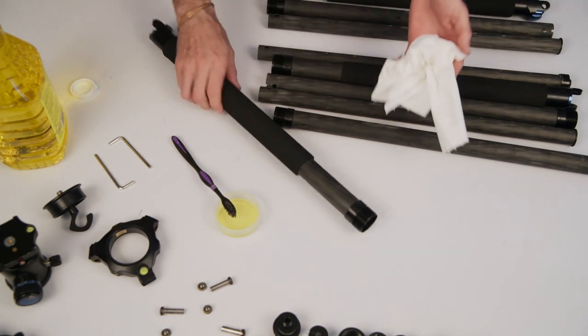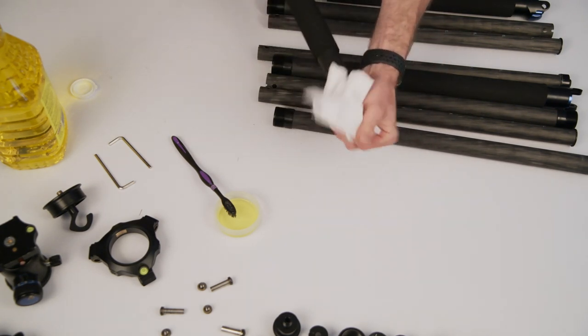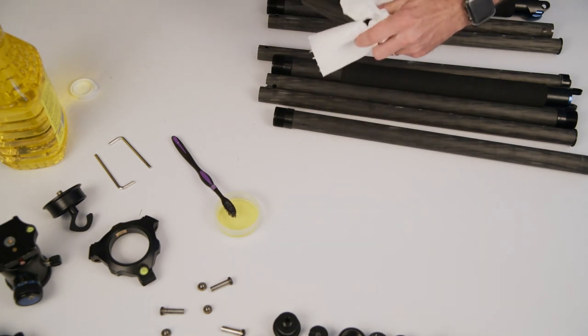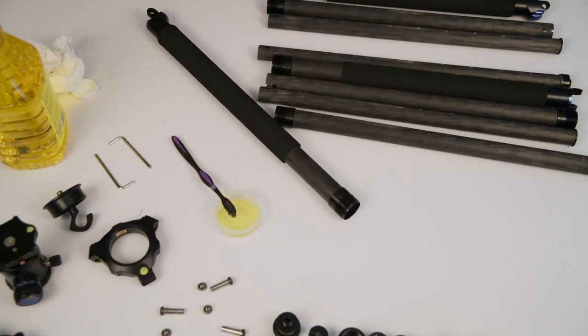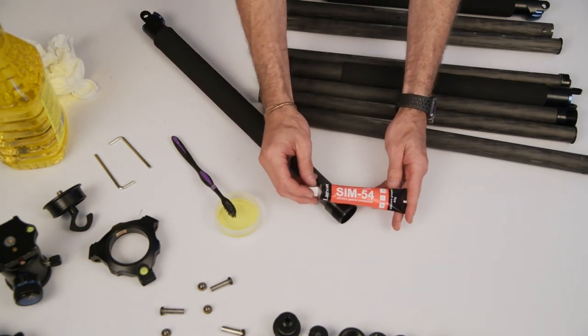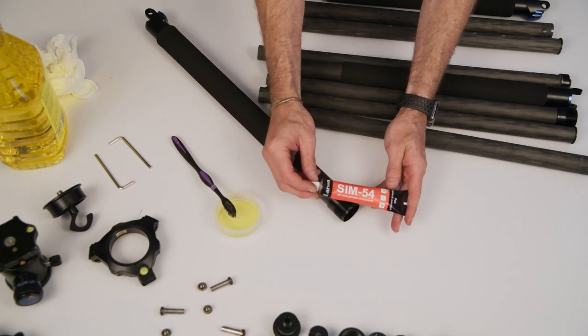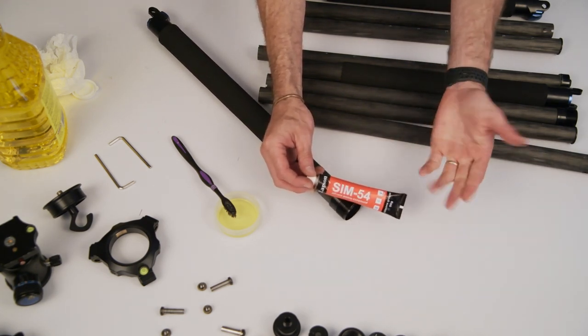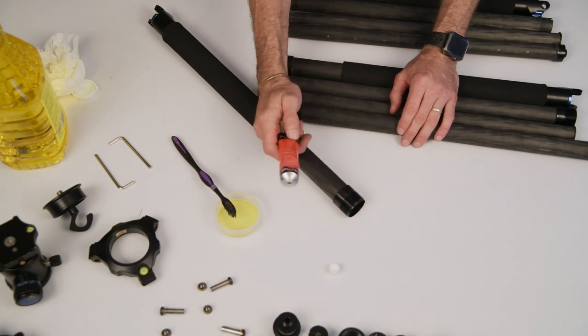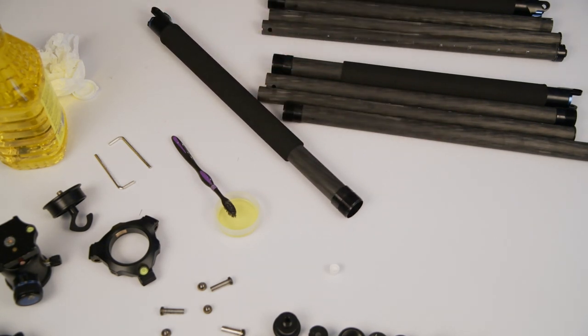The next step after cleaning is to lube everything up. For this we're going to use standard silicon grease. It's very important to use silicon grease — anything petroleum-based is going to get really dirty, attract dirt, and potentially make things worse for your tripod, and it'll also make your hands filthy. Silicon grease is waterproof, clean, and doesn't attract dirt, so it's quite important. If you want you can spend a fortune on the silicon grease used by divers, but standard industrial-grade silicon grease is also going to be fine.